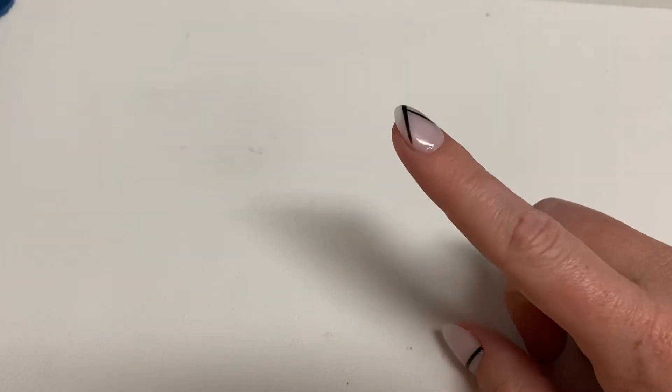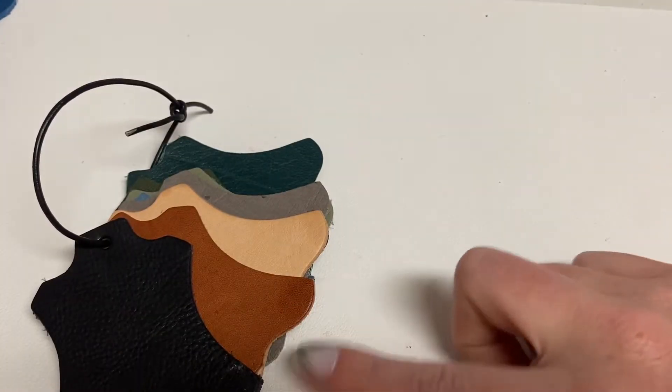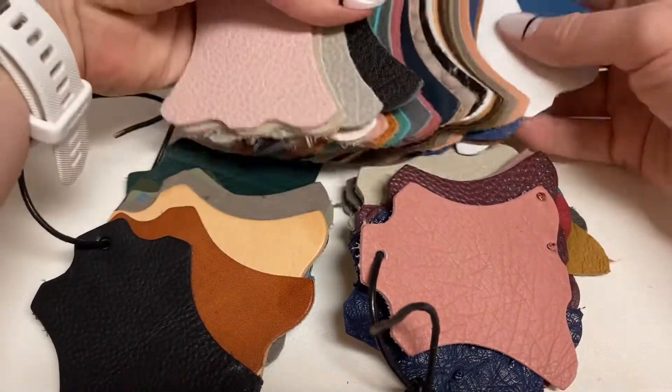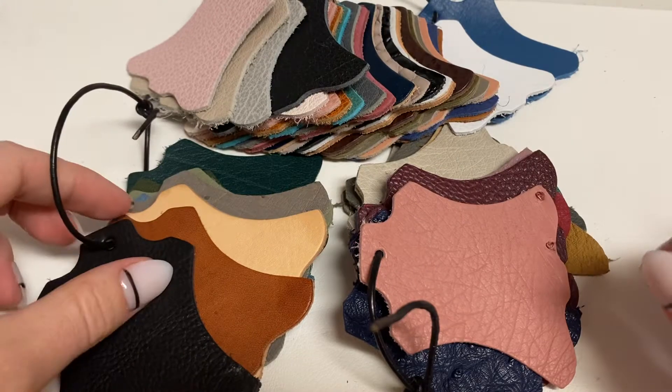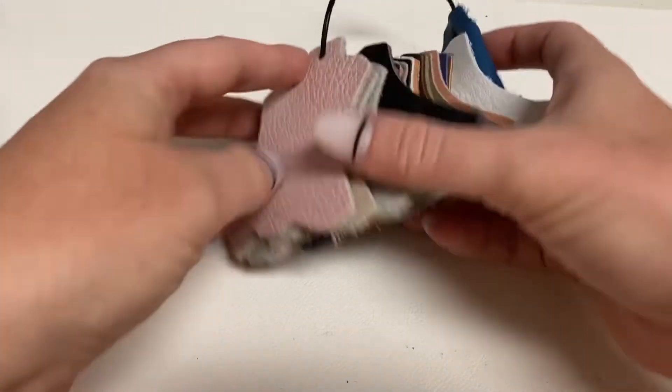Hi everyone, welcome back to my account. Today I'm going to go over the VDS leather samples. I don't have them all, but I have a few of them. I've got a range of my favorites, some ostrich leathers, and then a whole lot to go over. So let me get you a close-up. We'll go over these first.